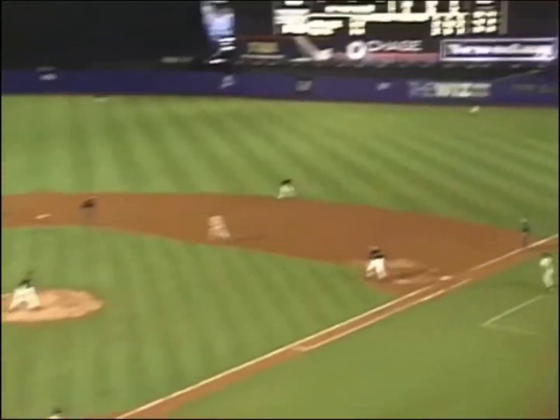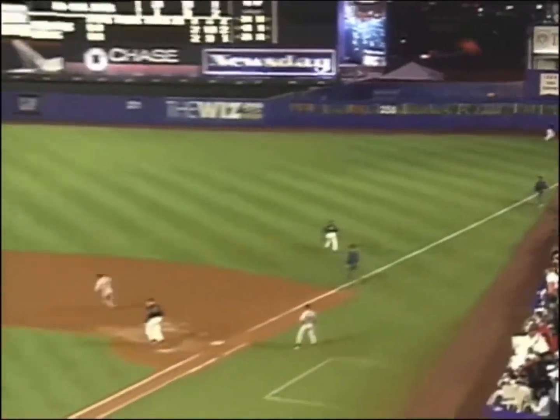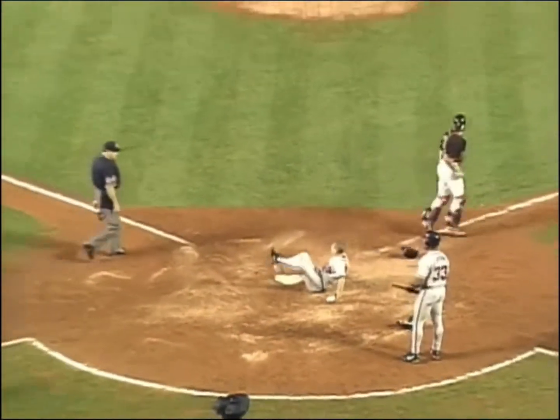There goes Lockhart. And Jones wraps it down the right field line. Racing over is Mora — he cuts it off. They're going to wave him home, going to try to score Lockhart. And Piazza's got it. Takes the collision and tags him out.